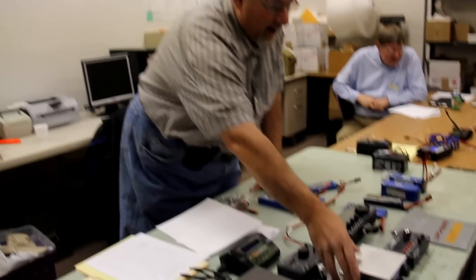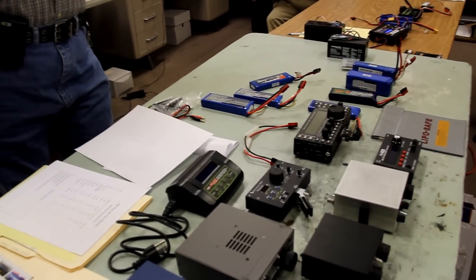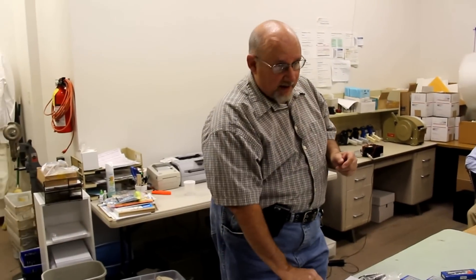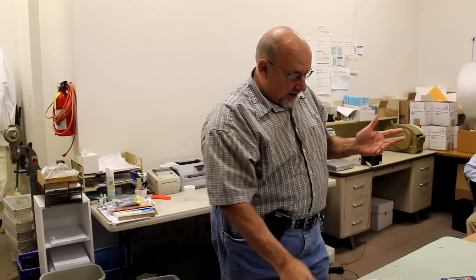The rig you're going to use really is the first step to choosing a battery. One of the fortunate things about all these different batteries is their current supply capacity and voltages are all over the place, so you really can pick and choose and match them to the radio. Another thing to consider is your use parameters.